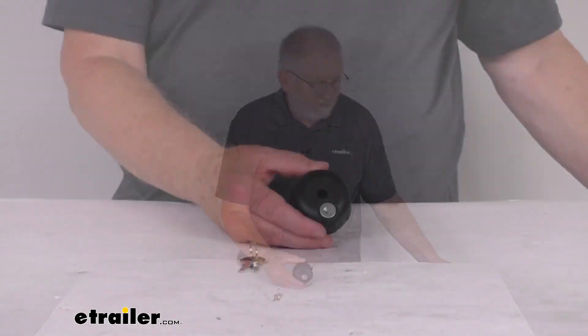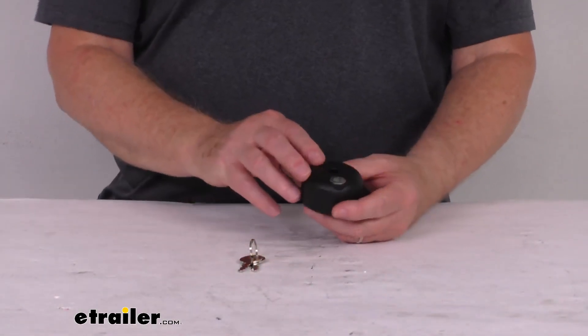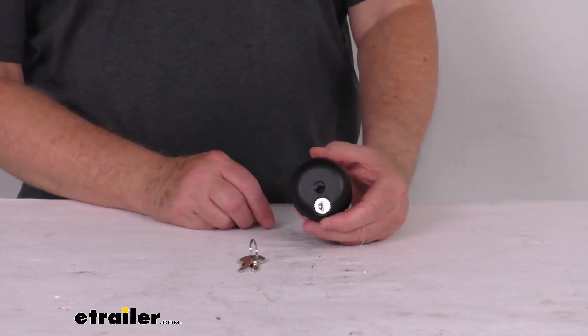Hello everybody, this is Jeff at eTrailer.com. Today we take a look at this replacement locking knob for the sport rack bike racks. This part here will replace the locking knob on your sport rack bike rack.